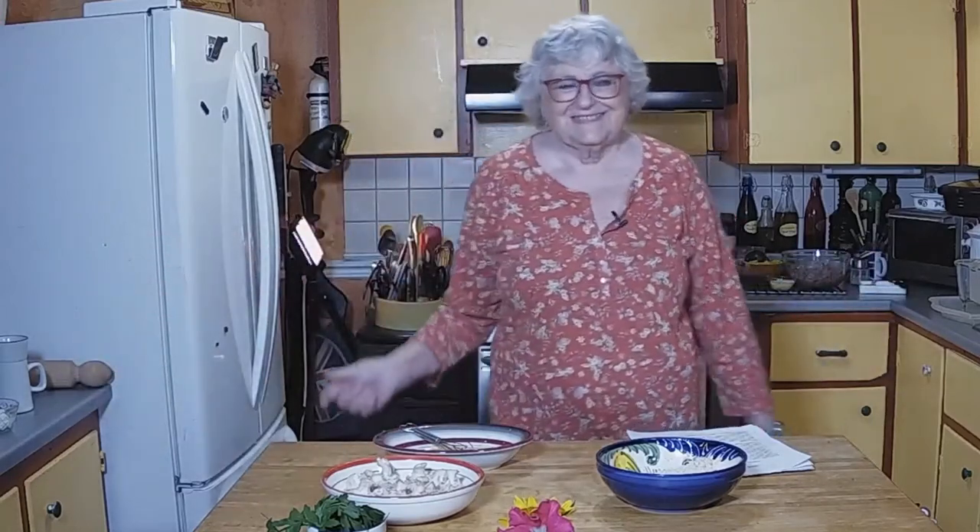We're on the line for 20 bucks. Hi guys, it's Jabour from Montreal and I'm Maggie, Mrs. Calabash. Come into my kitchen — we've got a treat for you today.